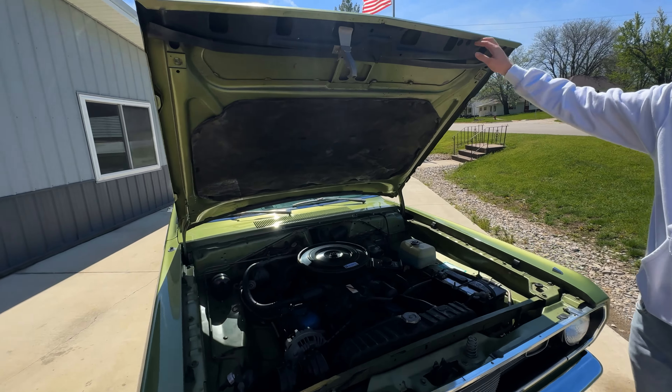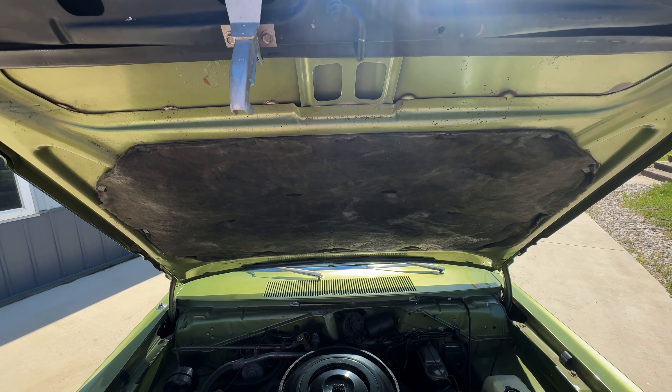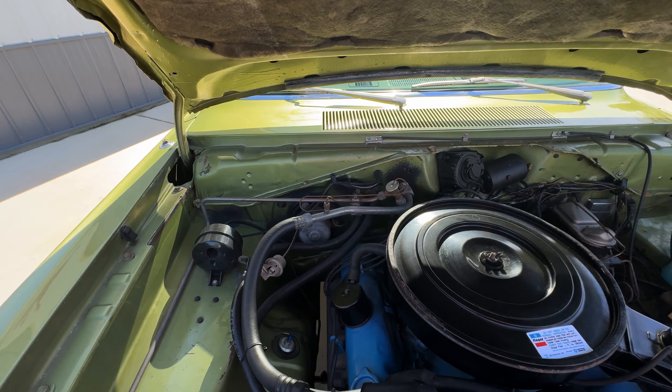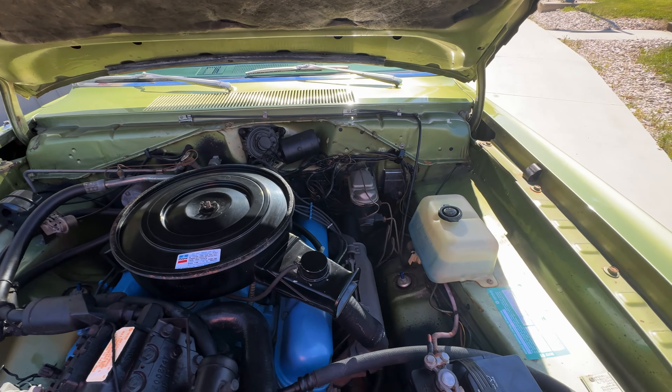I'd classify this car as just a nice local car show quality car, cruise night car. Not a trailer queen, but definitely gonna draw some eyeballs and something you can be proud of.